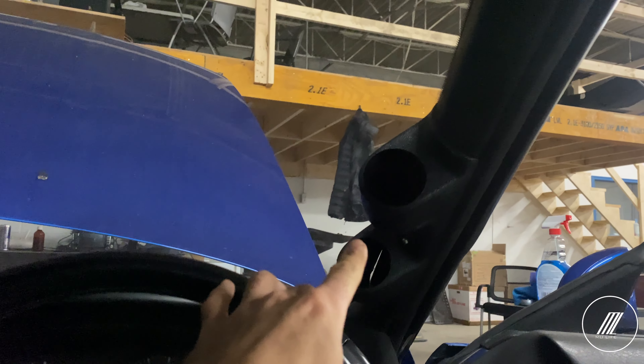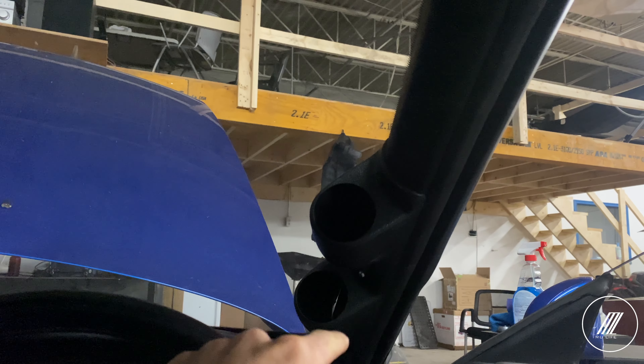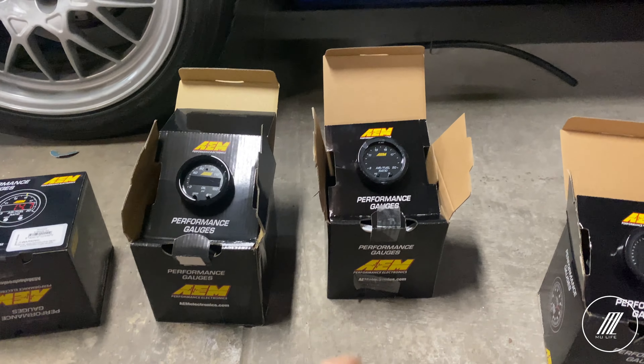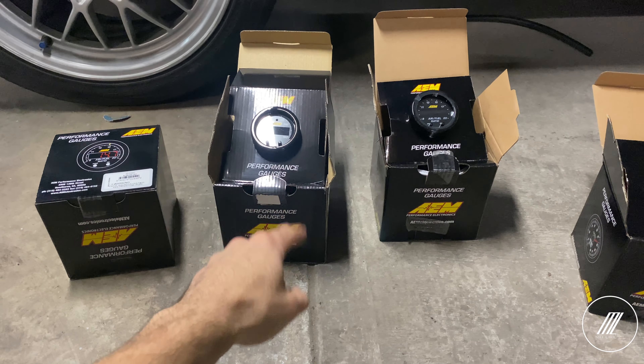I did buy new pillar gauge pods and one for the center where the vent goes. The ones we have here are the latest X-Series AEM gauges.